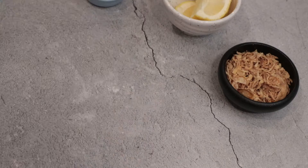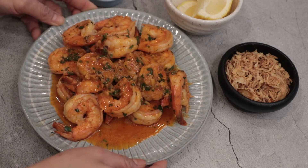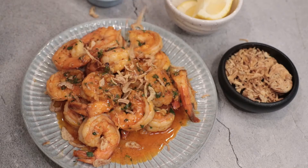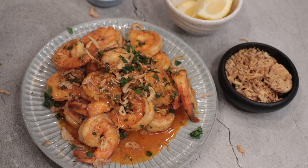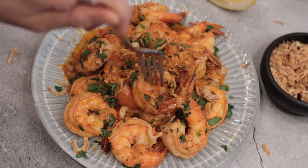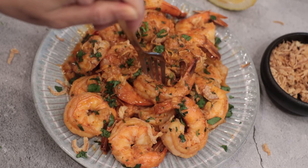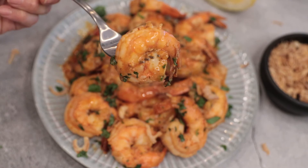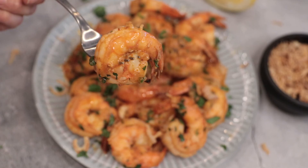We're done. Then add crunchy shallots for more crunch and crispiness. I would like to add some more cilantro. Alright guys, it's delicious and it's also keto friendly. If you like my recipe, don't forget to subscribe to my channel and check my recipe in the next video. Bye!